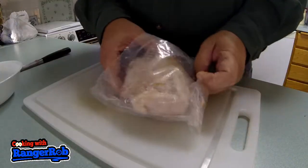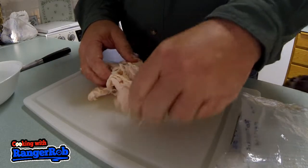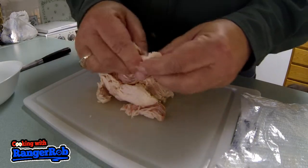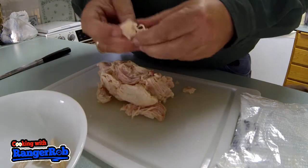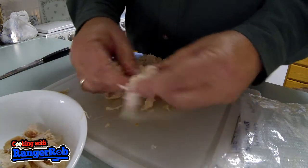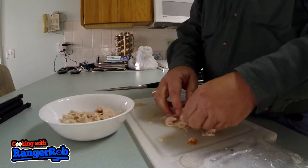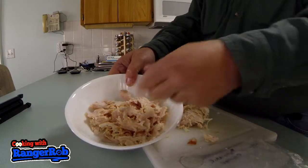It's time to break open this chicken and break it up into smaller pieces and put it into a big bowl. We're going to do this twice — I've got another bag of chicken to do in a minute. As you can see, we're using a lot of chicken and we're going to use a lot of vegetables too.